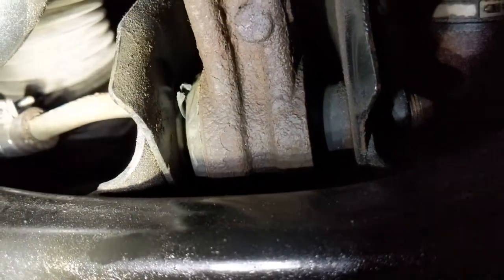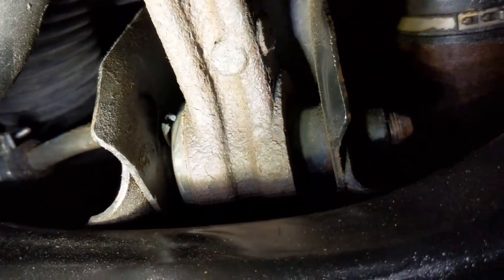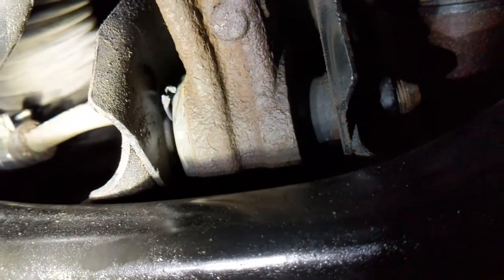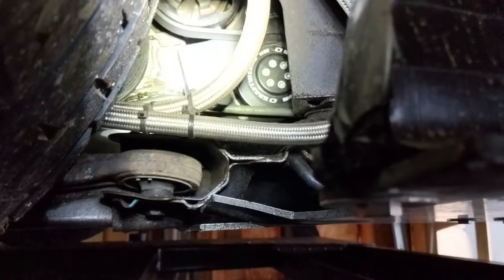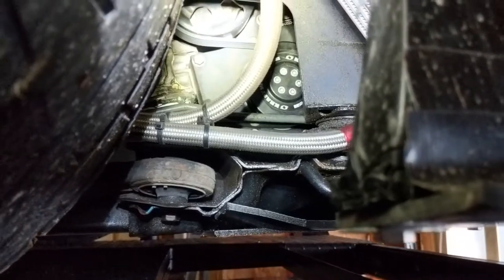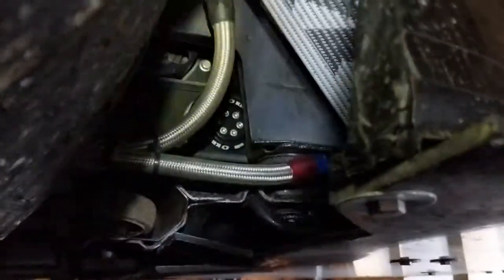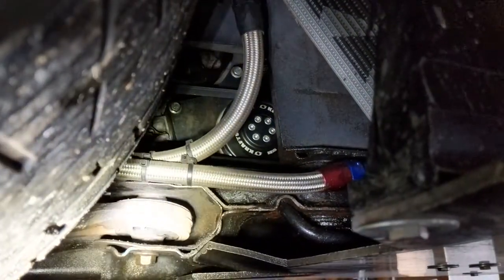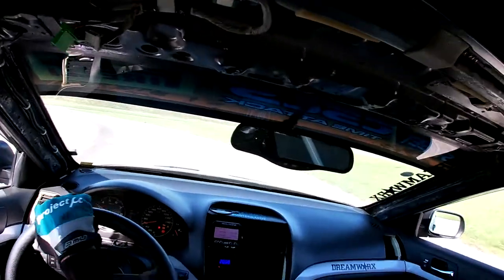That would explain why this side of the car had much more vibration and why it was holding me back. As for the outer bushing, it's the same thing — in its resting state it already looks under a lot of stress. With the added load on a turn, I can't imagine what it looks like, but I'm pretty sure it doesn't look good.